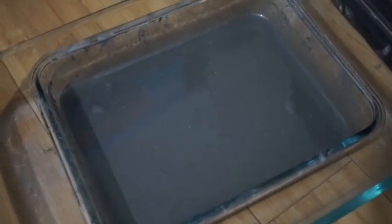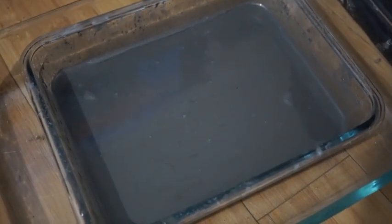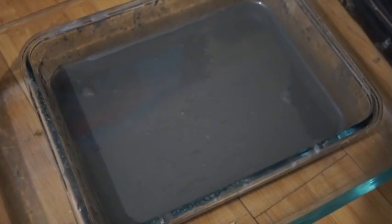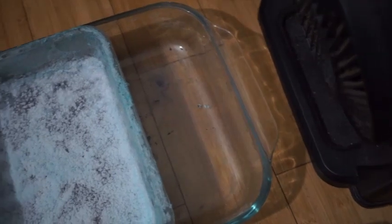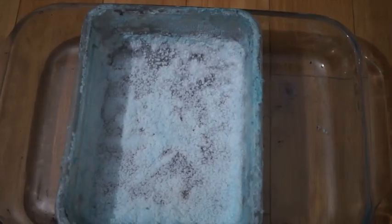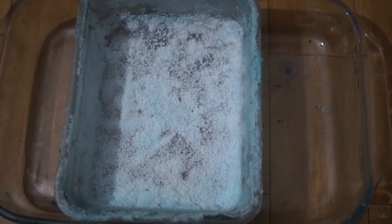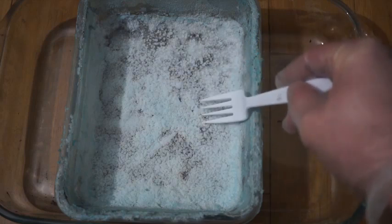I will place the rinse water in front of a fan to dry and be processed at a later date. After one week, the water has evaporated, leaving behind a bunch of silver nitrate crystals, copper nitrate crystals, silver cement, and some platinum group metals.